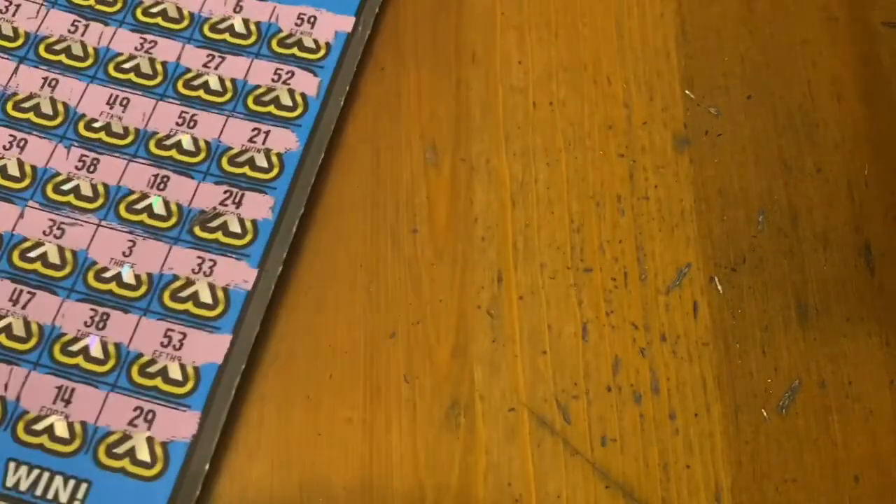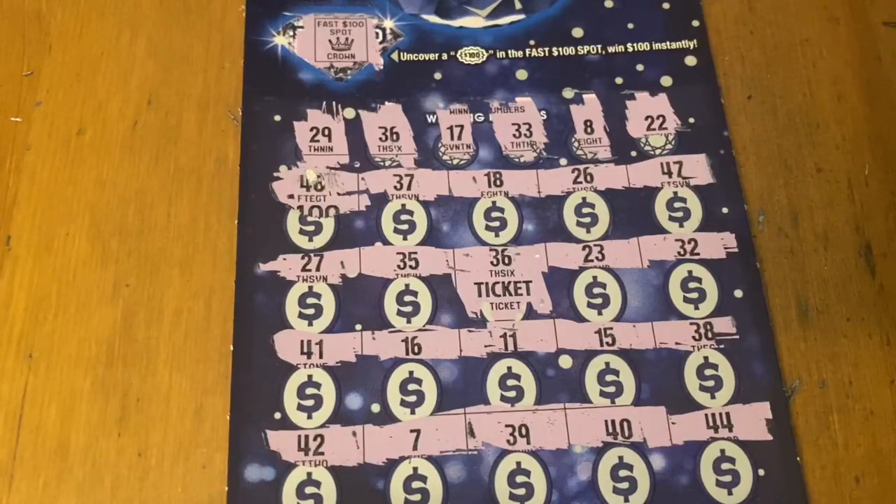Just one win, but one's better than none, so I'll put it towards another day's worth of tickets. I hope you enjoyed watching me scratch these tickets today. If you're playing these games, I wish you lots of luck. Hope you're winning big — see you next time. Take care everybody, bye-bye!